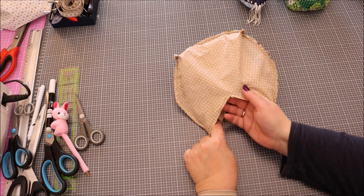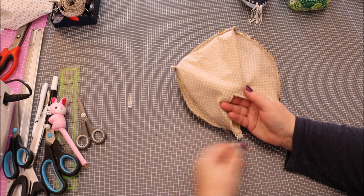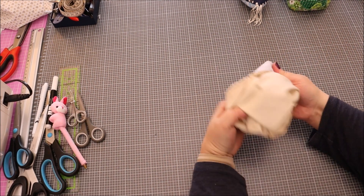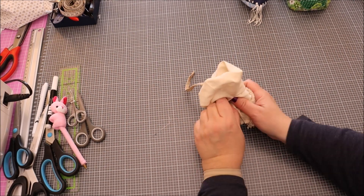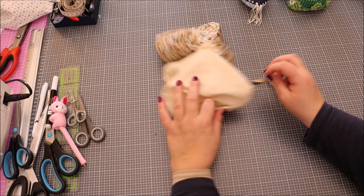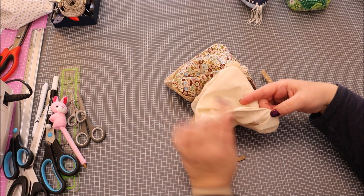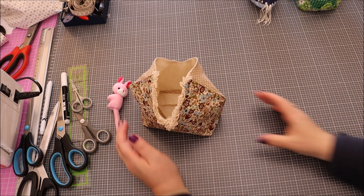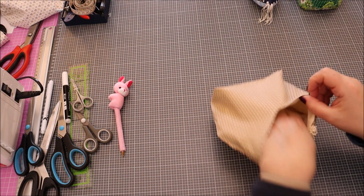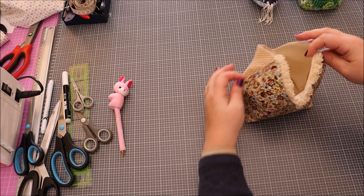Voilà, c'est cousu. On coupe bien les fils. Maintenant on va le retourner. On passe un bon coup de fer à repasser, et on fait juste une mini couture ici sur le bord. Une fois qu'on a cousu la doublure, on la met à l'intérieur. J'ai passé un coup de fer à repasser — faites la même chose, c'est quand même plus joli.